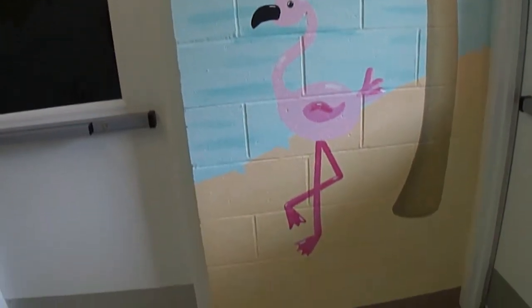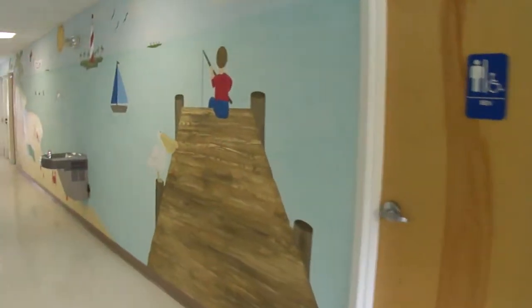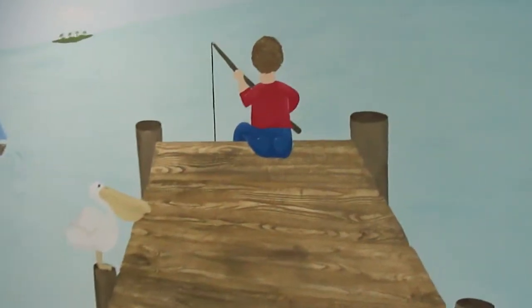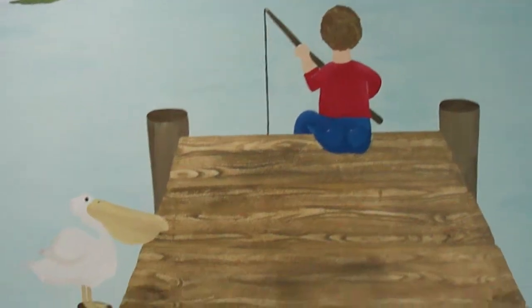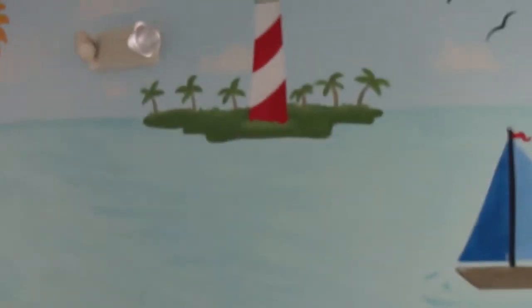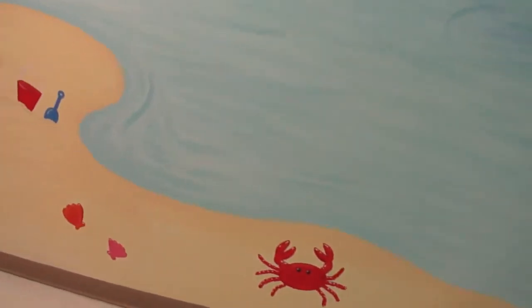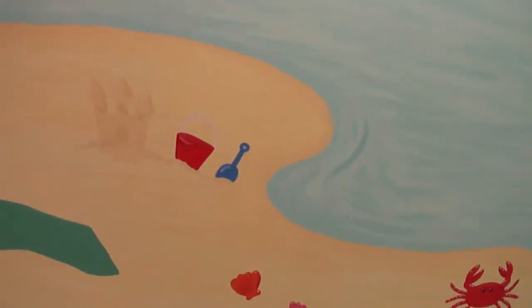This side over here is cinder block, which paints a little differently, and then this is the beach side. As you can see, a little kid fishing, there's a little pelican. This is my favorite technique — I know you've seen it all over because I use it a lot because it just looks so cool. Lighthouse, sunshine, and this was fun because we came up with a list of items we wanted to include and I just went to town squeezing in as many as I could in the time frame I had.